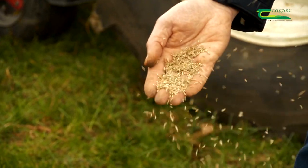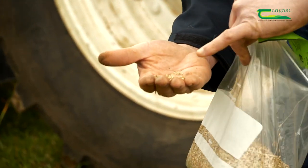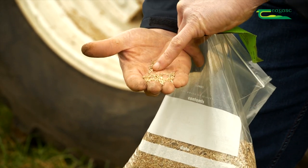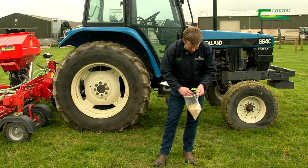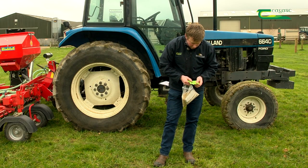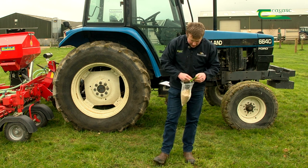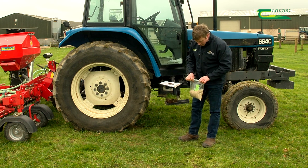Something else noticeable in this grass seed mix is the very small, light, yellow seeds. Those seeds are clover, and clover is an essential component of our sustainable farming grassland system.